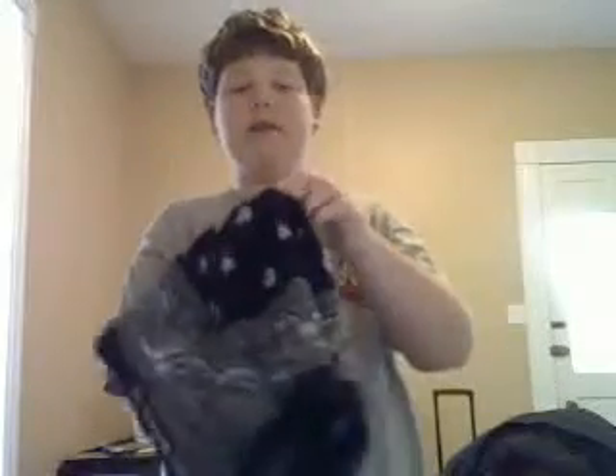Hey YouTubers, I'm here to show you a trick. This trick is called coins or handkerchief. Now, what I'm going to do is I'm going to take this handkerchief, put it right under like that, and then I'm going to show you it real quick so you know it's there.